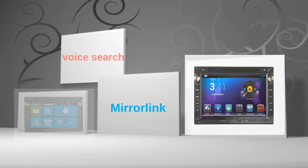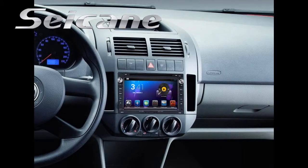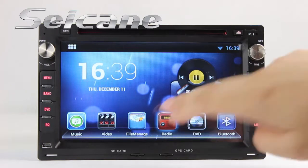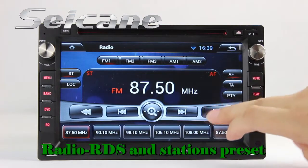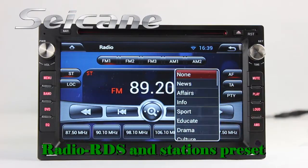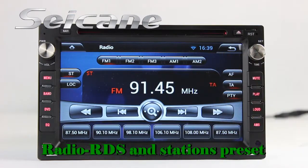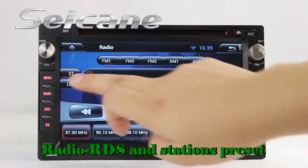Let's check out the great functions in this unit. You can listen to radio by selecting channels manually or automatically. It supports RDS, with AF and TA functions, and it supports both AM and FM bands.